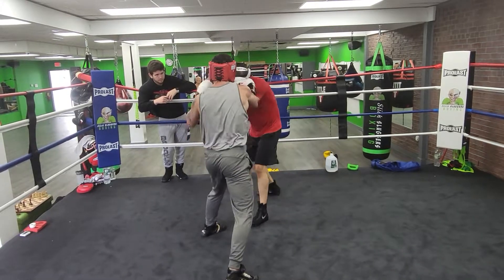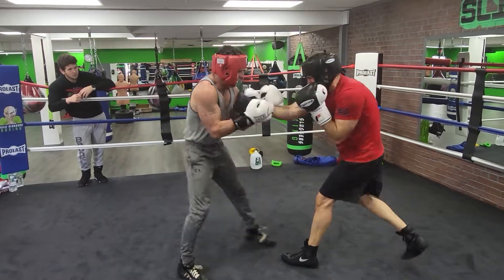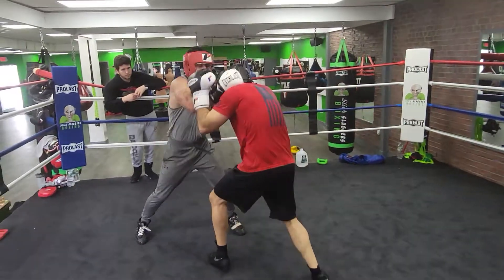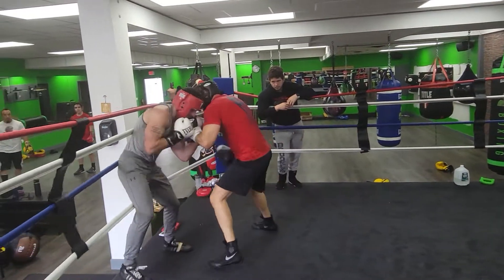Come on, Sean — tough it out, let's go. You blocked the shots, now give them back. Let's go. You've got 30 seconds — let's work. Nice shot. Keep your hands up. Body shots in there. Turn your legs, turn your hips.